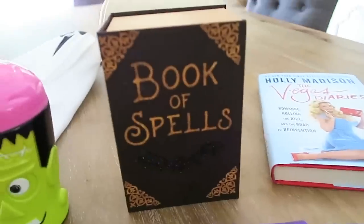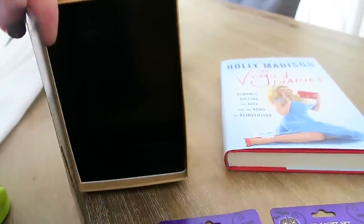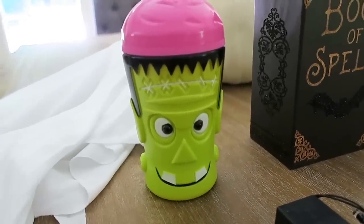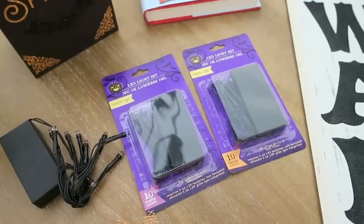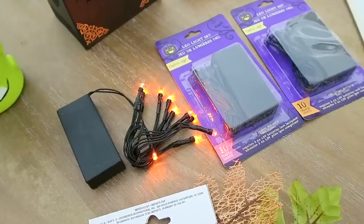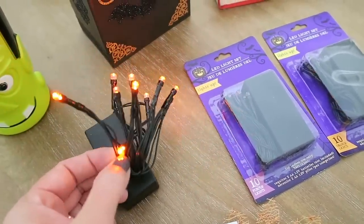This is probably my favorite thing that I picked up right here - this little book of spells. I just thought this was the cutest thing. That's what the side looks like, and then inside of it it just opens up and you could store something in there if you wanted. I also decided to grab one of these cute little Frankenstein cups. He was just too cute to pass up. I also picked up some of these LED lights - I picked up a couple of the purple and the orange. When they are lit up, the purple ones look more like a blue color. This is what the orange one looks like when it's lit up. I do really like the orange. I might even end up going back and grabbing a couple more of the orange ones.